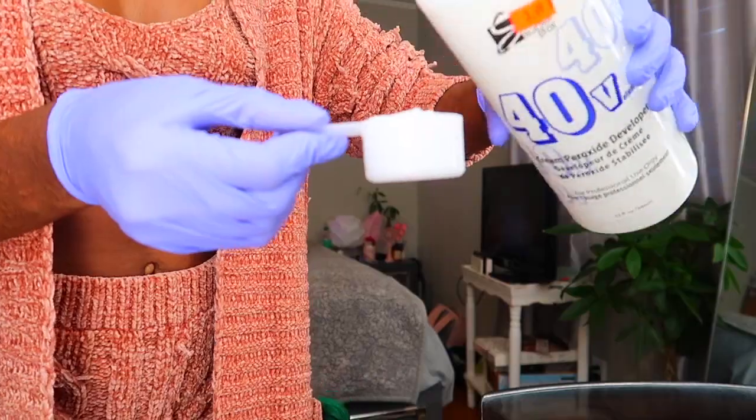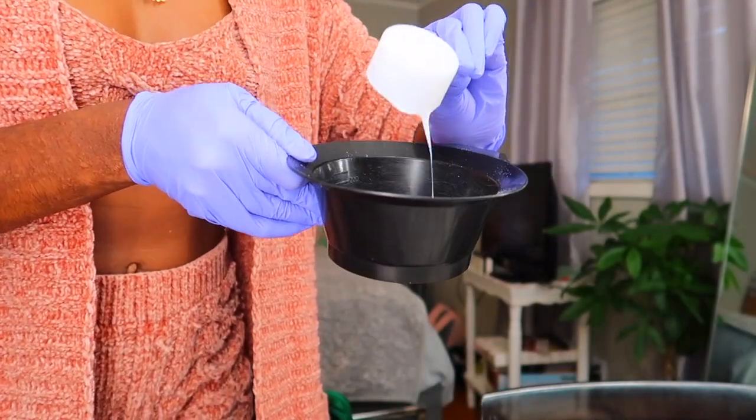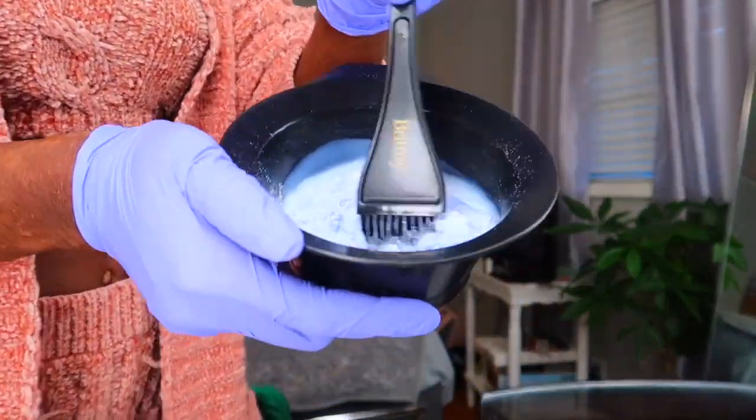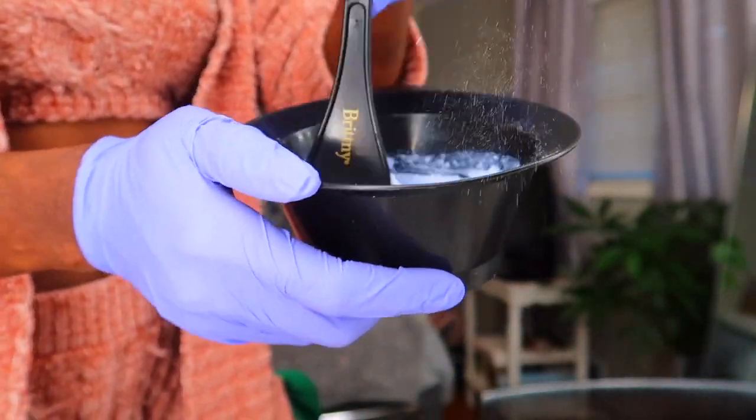The developer is from the beauty supply store too — you can find all the products I use there. Now you're just going to mix that up really well. I'm using the brush that I use to paint the bleach onto my wig, but you can use a spoon or whatever. Just mix it up really well and make sure everything is evenly incorporated.